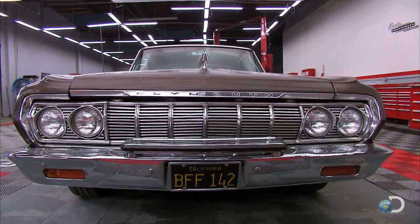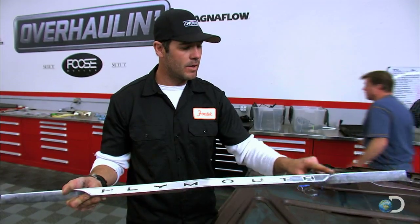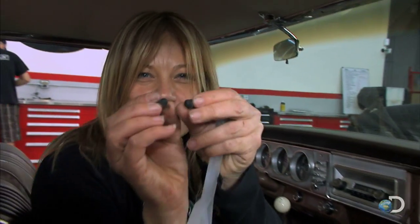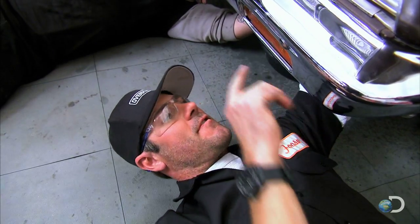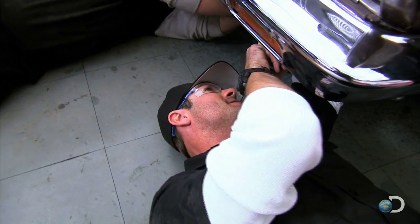This is the original nose piece of the car and there is not one ding anywhere along it. Sure, there are a couple of scratches, but nothing that can't be repaired very quickly. These pieces are precious.